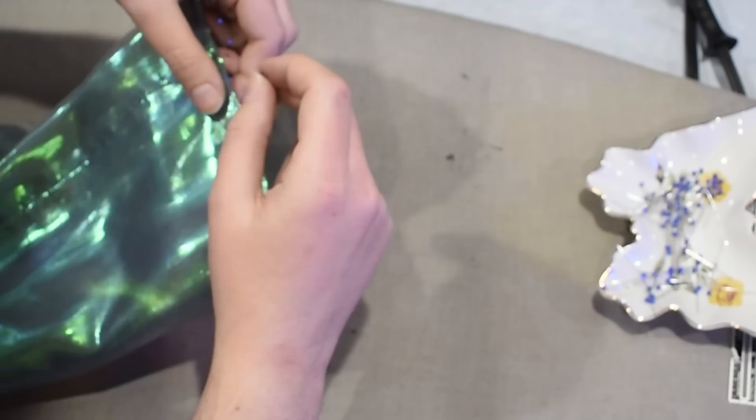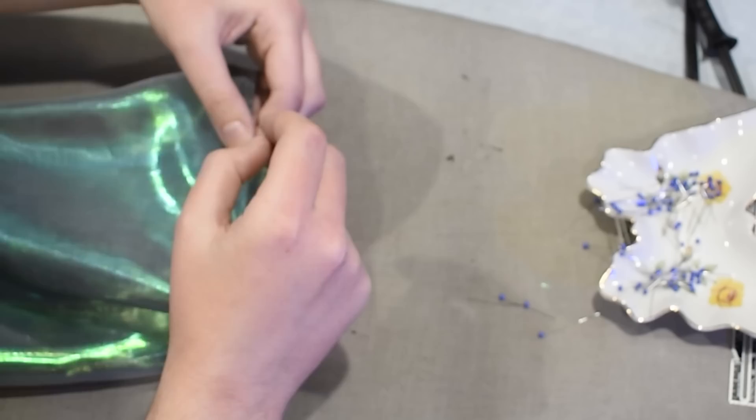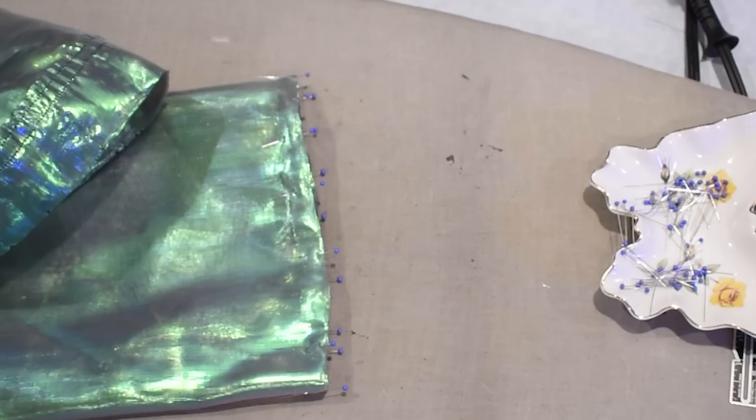Remember when I pressed the hems of the sleeves in earlier so it'd be easier to do this later? Well, here we are. I now have those edges pressed a half inch in on each other so I can line up the sleeve layers wrong sides together, then topstitch the ends of these sleeves with that same multiple-rows situation, like I did on the front. So it looks like this when done. And that was the last step for this — thank goodness, because what a mess.